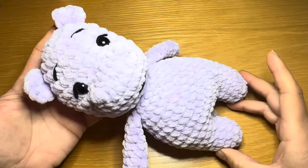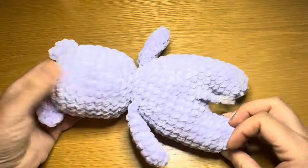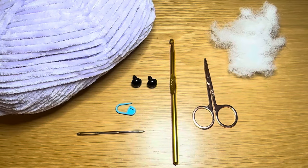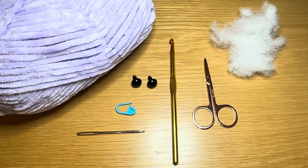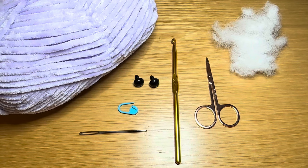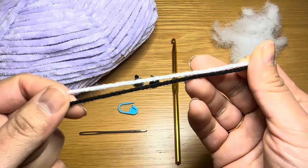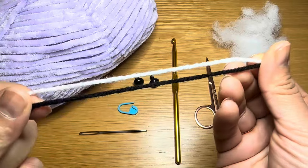Hi everyone, welcome to Keep Calm and Crochet. Today I'm going to show you how to crochet this cute little hippo. For this tutorial you're going to need plush yarn in the color of your choice, a 5.5 millimeter crochet hook, a pair of scissors, 10 millimeter security eyes, a stitch marker, a darning needle, and some fiber fill.